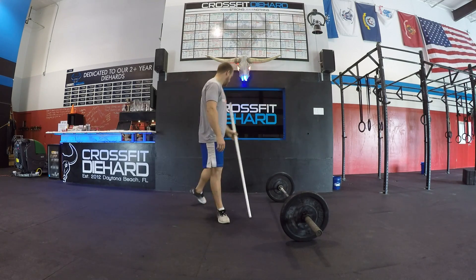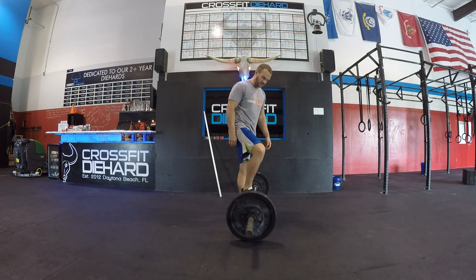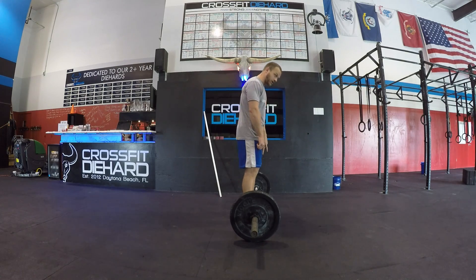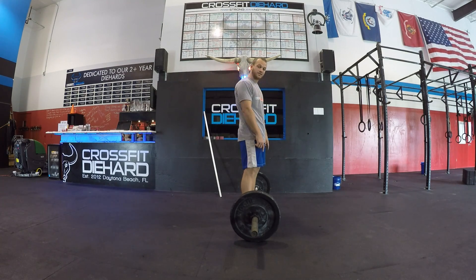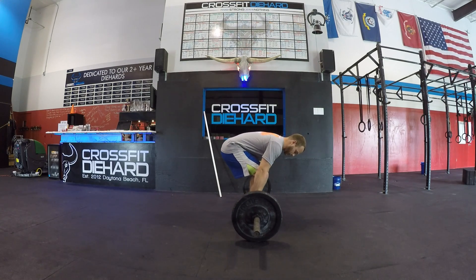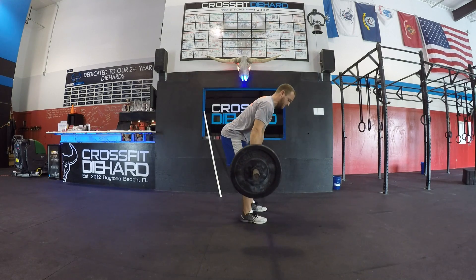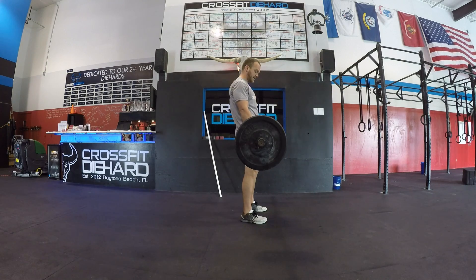Now we're going to move on to a barbell — 95 pounds. When we address the bar and get ready to set up for the deadlift, we want to have that bar very close to our shins, almost as close as possible, where if you were to look down, that barbell would cover the knots in your shoelaces. From here, we're just going to bend over and grab the bar with whichever grip we want. We're going to make sure that we poke our chest out and keep our lumbar curve. Shoulders and hips come up at the same time; once the bar passes the knee, squeeze our butt really tight, squeeze our abs, and finish the pull.